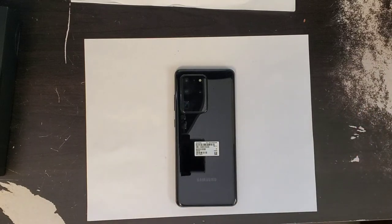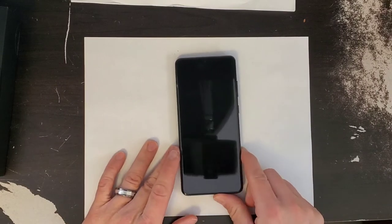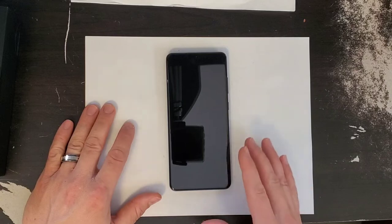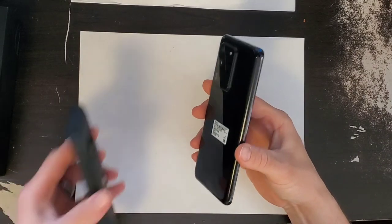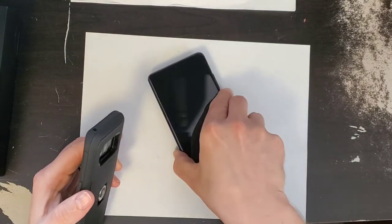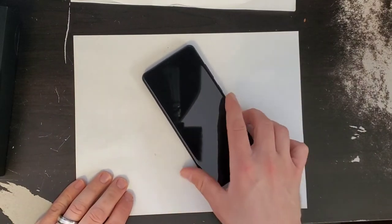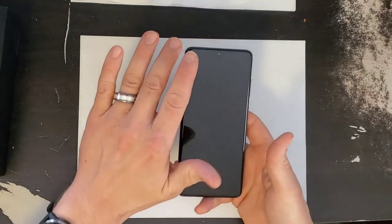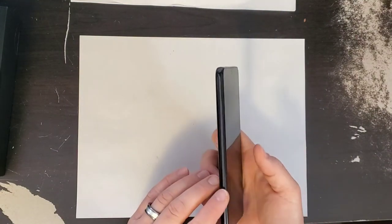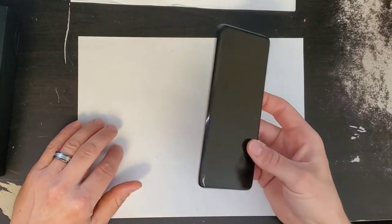As far as sensors, you have an accelerometer, barometer, ultrasonic fingerprint sensor, gyro sensor, geomagnetic sensor, hall sensor, proximity sensor, and RGB light sensor. It's IP68 rated for dust and water resistance. It has a massive 5,000 milliamp-hour non-removable battery with fast wireless charging and power share — so you can wirelessly charge another device from this phone. It comes in Cosmic Gray and Cosmic Black; I have the Cosmic Black.